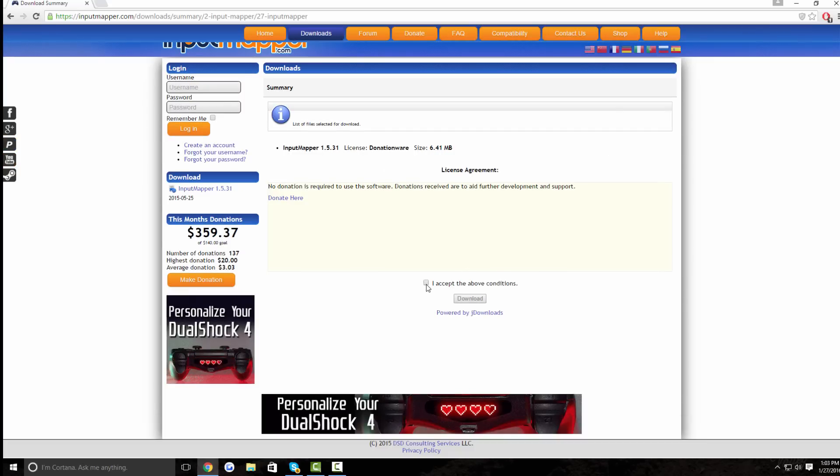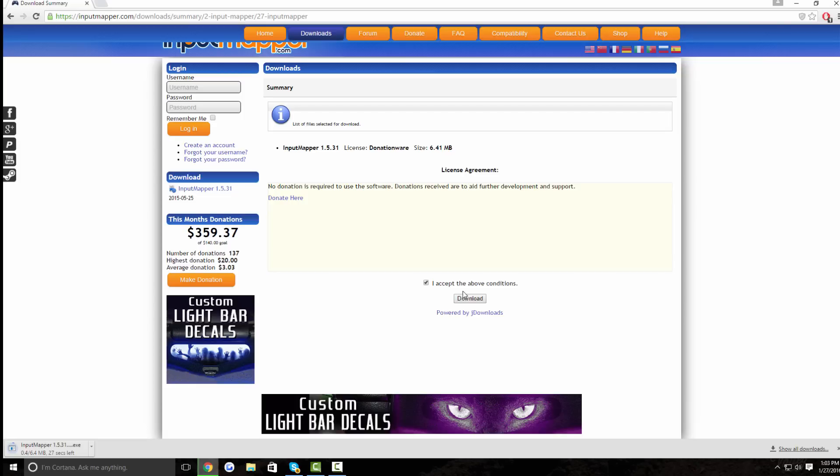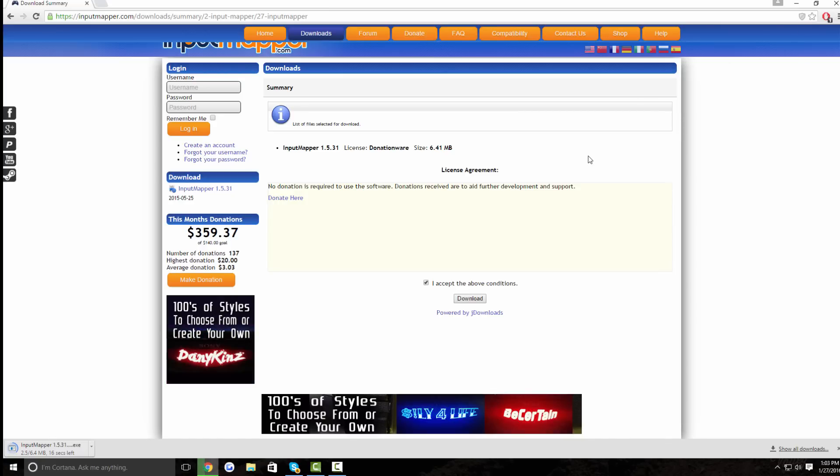Once you are there, just scroll down and click 'I accept the above conditions,' then click Download. It should be a pretty small file — it only took me about 20 seconds to download. So just wait for the download to complete.